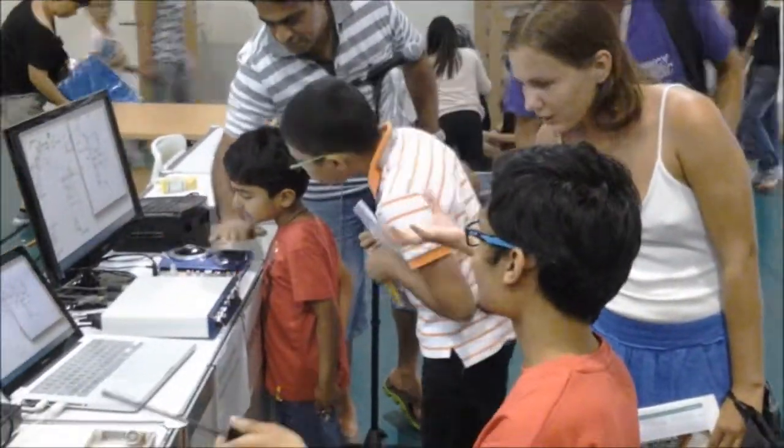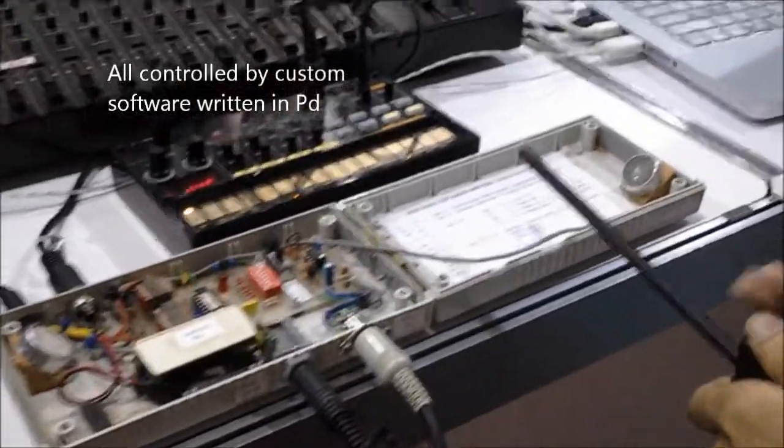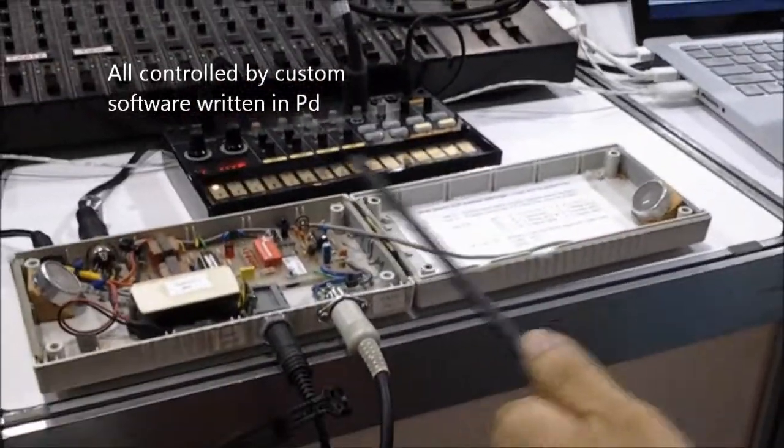What do you see? Because without the software, they won't be controlling anything. There's nothing.